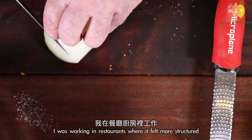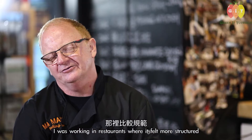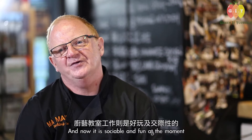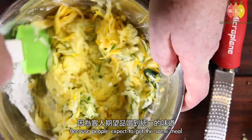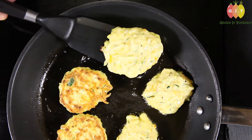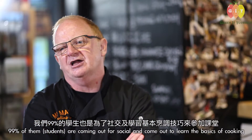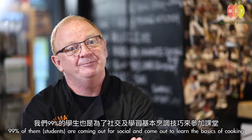It's different when I was younger — I was doing restaurants and stuff where it was more structured, but now it's quite sociable and fun. In a commercial kitchen you need a recipe to follow because people expect to get the same meal, but in our classes 99% of people are coming out for the social experience, just to enjoy and learn the basics of cooking.